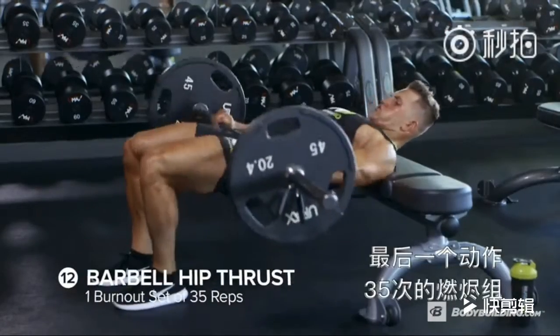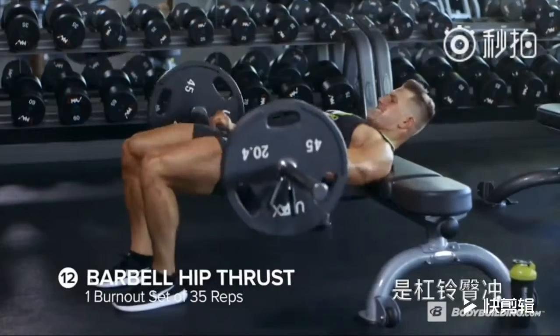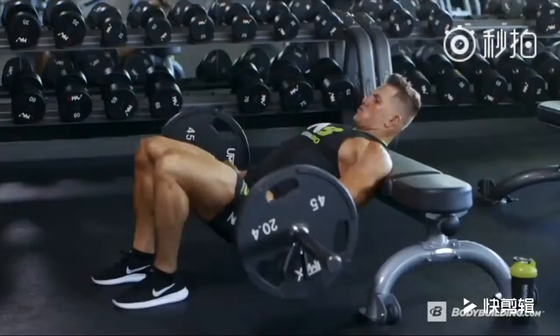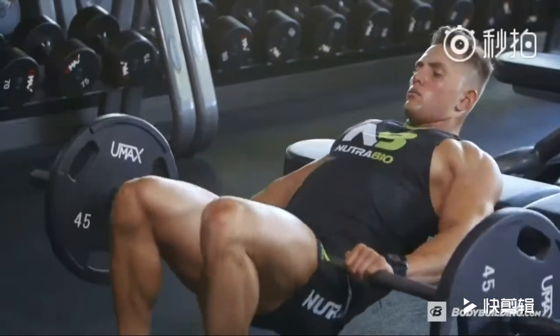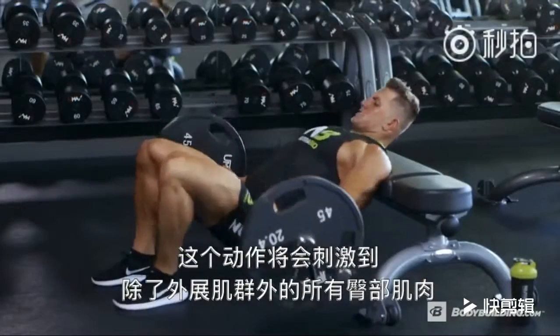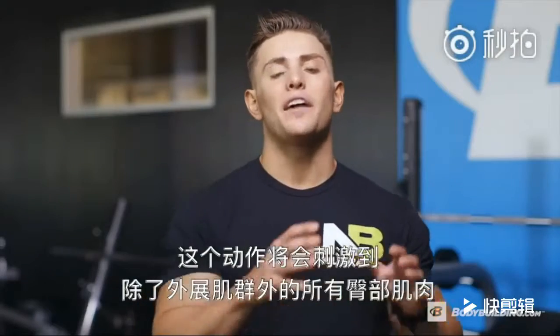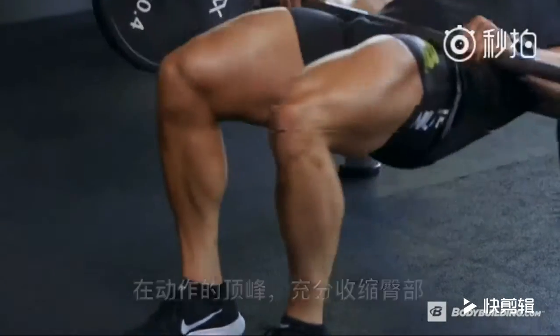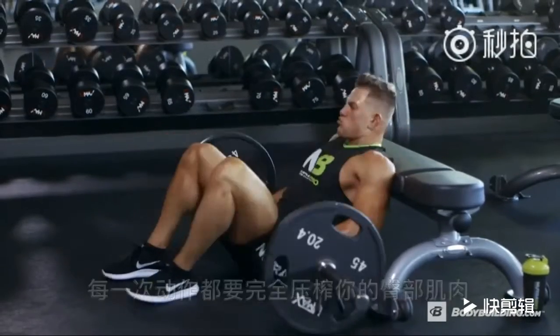Last up on the list, a 35-rep burnout with barbell hip thrust — we're going to complete this movement in one set. We're going to finish off this movement to hit any part of the glute that we didn't hit on the abductor machine. At the top of the movement, get a good contraction and really squeeze those glutes.